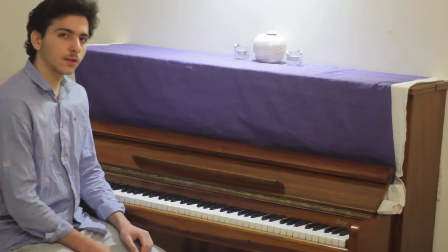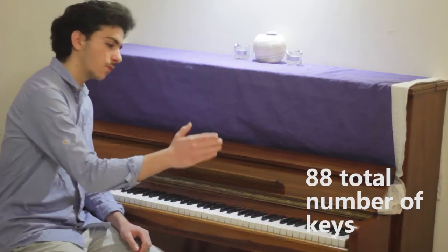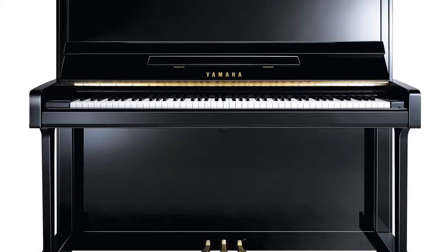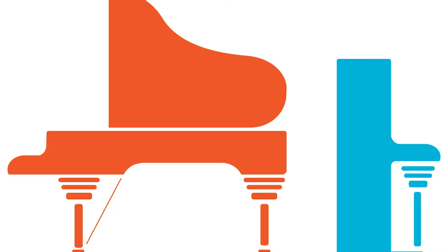Over at the middle near your waist you will have the keyboard, which consists of 88 keys. In the upright piano you have this upper part which contains inside the strings that are playing the music vertically. In a grand piano, this would be going backwards on the piano, containing the strings horizontally.